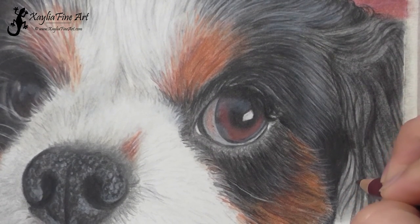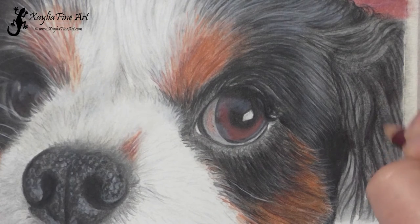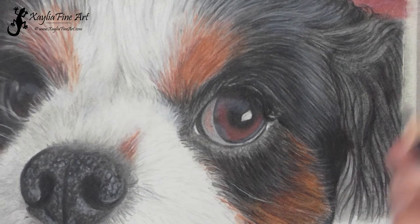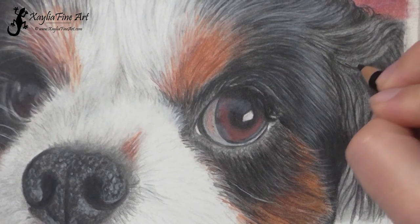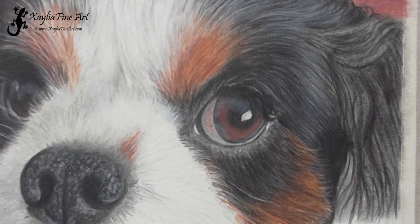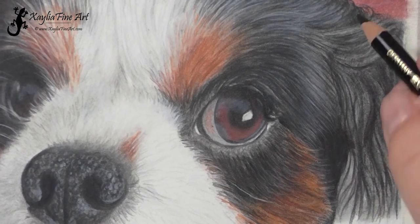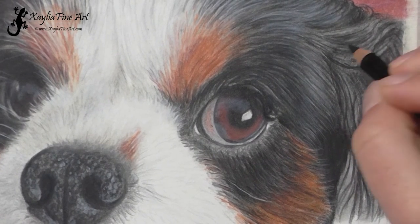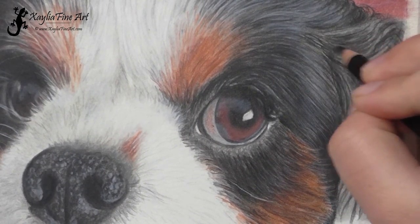I'm using Caput Mortem Violet to just add a little bit more colour into those darker shadows — not very much, just a little touch. I have that violet on the rest of the dog and in the background, so I wanted to make sure there was some of that in the fur as well. Even though the fur has quite a blue sheen to it, I still wanted to have a little bit of that red violet in there.